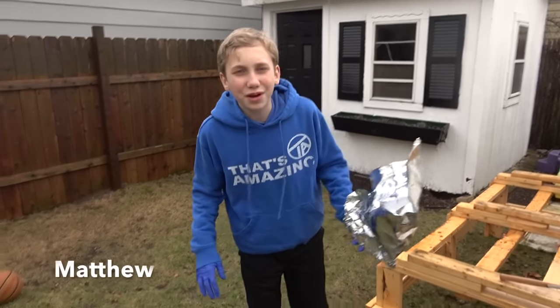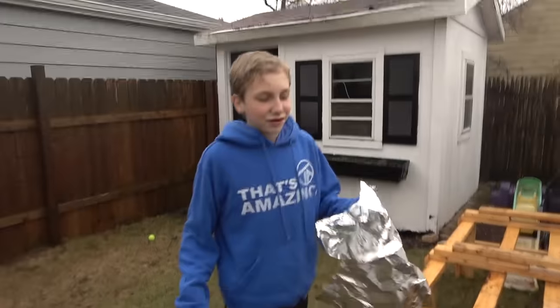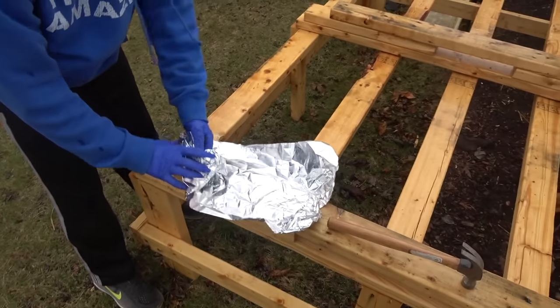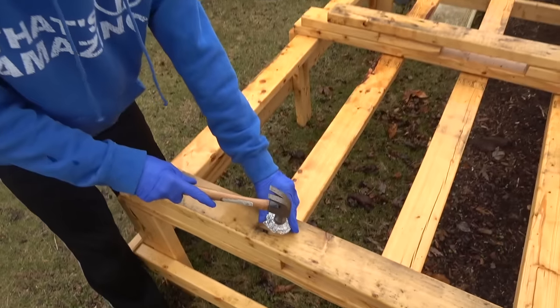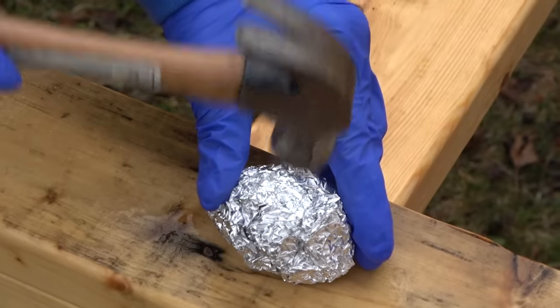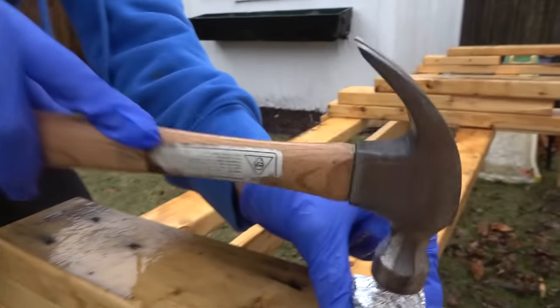Alright guys, I am going first on this nice, warm, and beautiful day. I am making aluminum tin foil dice. So we gotta curl up the tin foil into a ball, then you just start smacking at it with the hammer until it looks like a dice. Let's cue the epic time lapse in 3, 2, 1.